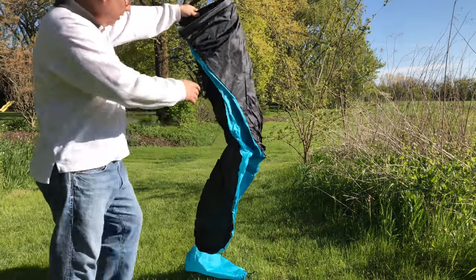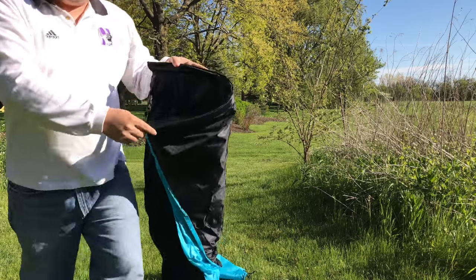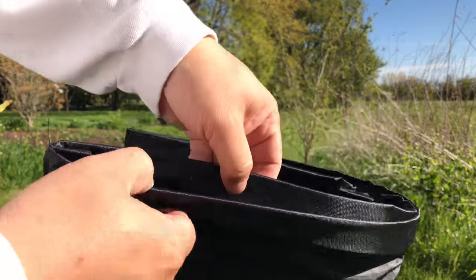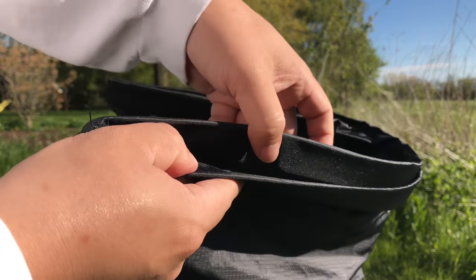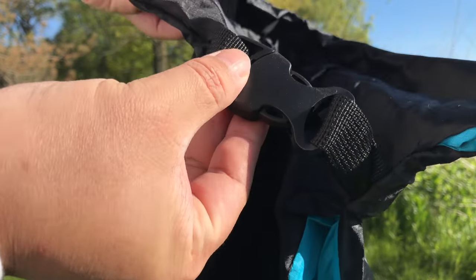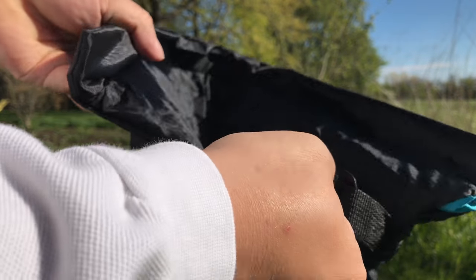I just unwrapped it here and it's pretty long. What's interesting is this top has like a dry sack rigid piece — I think it's actually metal or something in there. It's a flat piece. And it has a buckle right here that holds it closed.